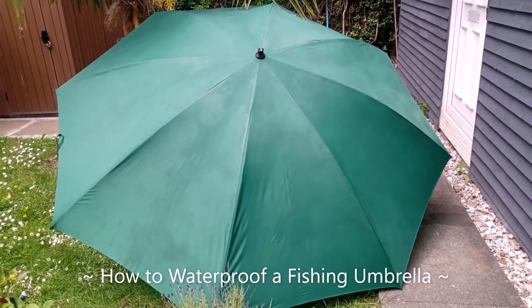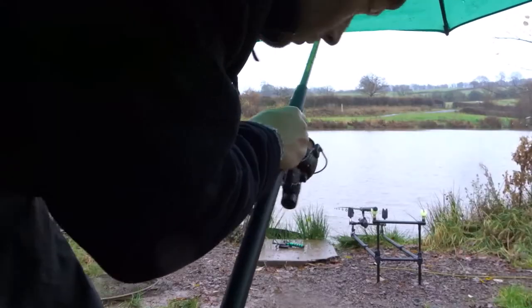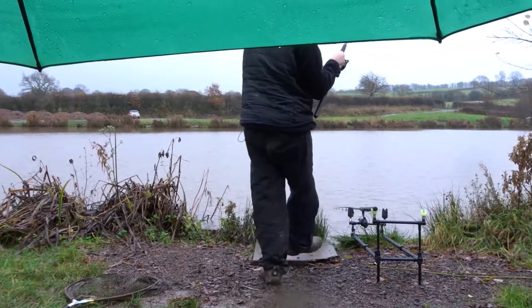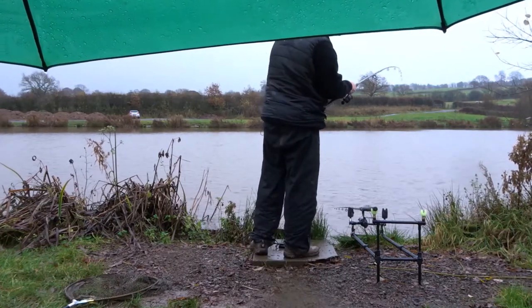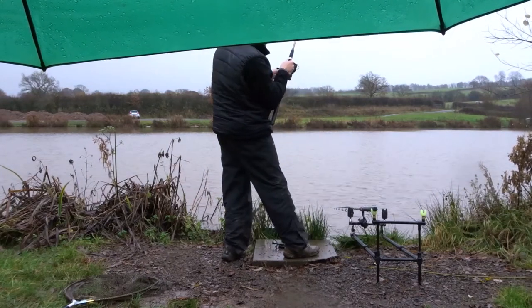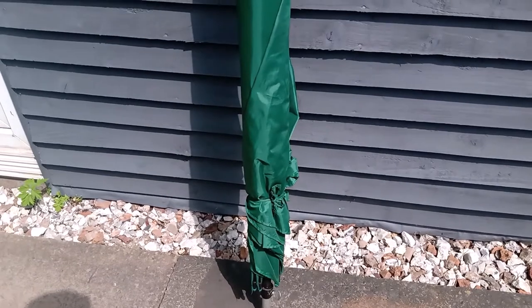Hi guys and welcome back to the channel. In this video I'd like to show you how you can re-waterproof your fishing umbrella. I've used mine for well over 10 years now and it's been through lots of situations where it's got soaking wet and it's kept me dry, so I thought it was about time to re-waterproof the fabric.